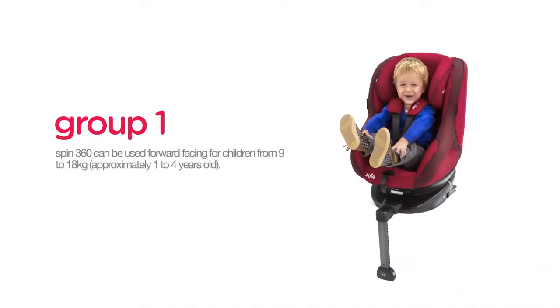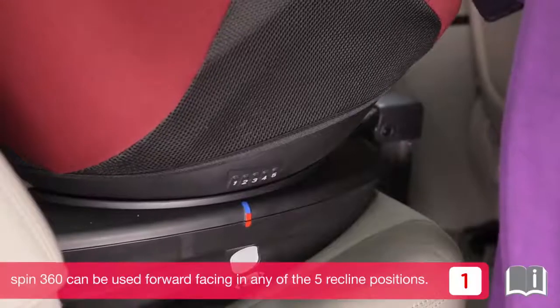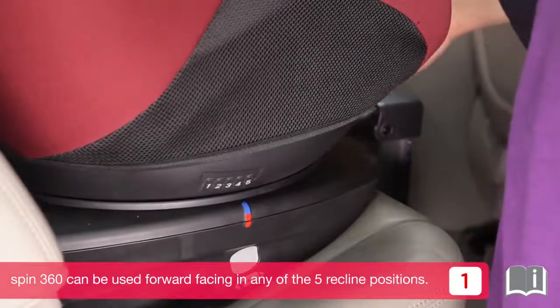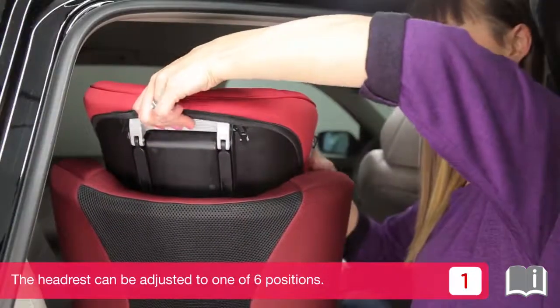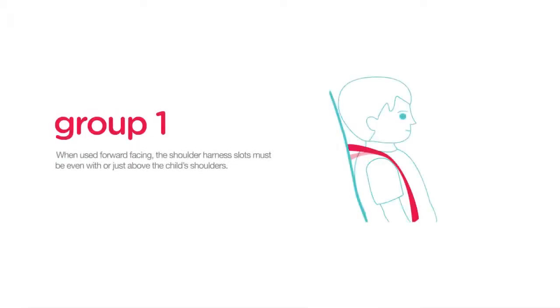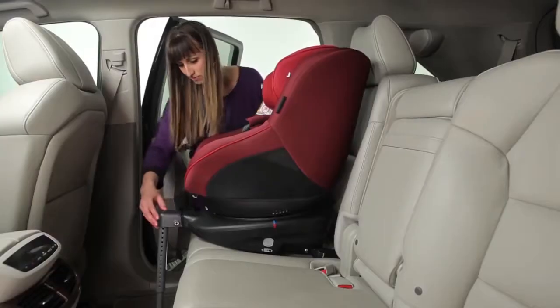The Spin360 can be used forward facing for children from 9 to 18 kilograms, approximately 1 to 4 years old. It can be used forward facing in any of the 5 recline positions. The headrest can be adjusted to one of 6 positions. When used in forward facing mode, the shoulder harness slots must be even with or just above the child's shoulders.